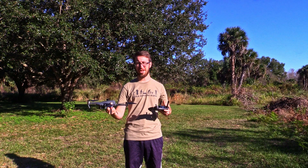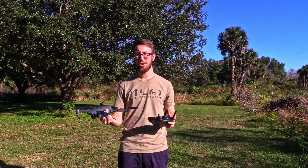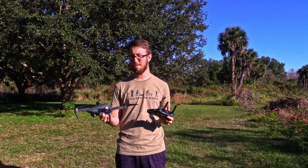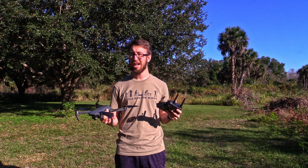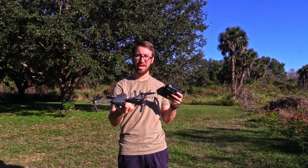So that's the first way — the way I like to do it. I'm going to show you this other way because sometimes you don't have that much time, or maybe there's a strong wind and you just don't have time to let it sit there and actually land in your hand.